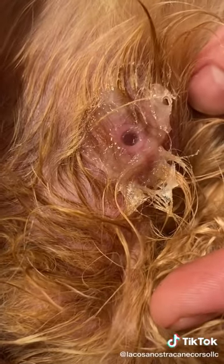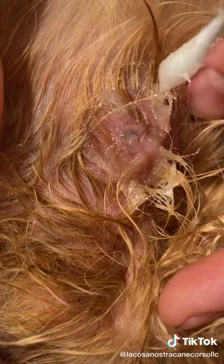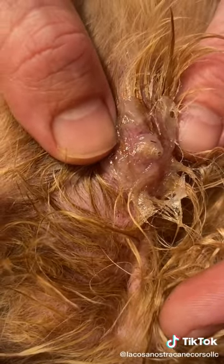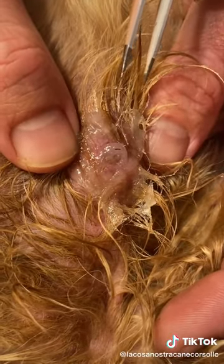I don't wanna cause him any pain. You see it? It's coming out! There you go — ew, ew, ew! Hold on, let him come out a little more, hold on.